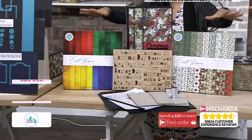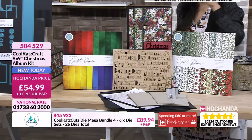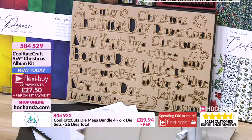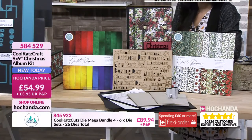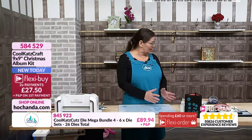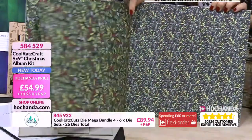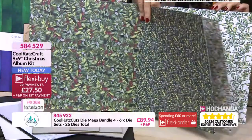We have got album care next. You can see here Craft Consortium beautiful papers - these ones are TV exclusive, they haven't been seen anywhere else on TV and they are absolutely stunning. Look at those 12 by 12 papers. You also get the precision cut MDF words which tie in with your album and Christmas themes. You're getting 60 sheets double-sided of the paper, the album kit, and black acid and lignin free card to make your album.